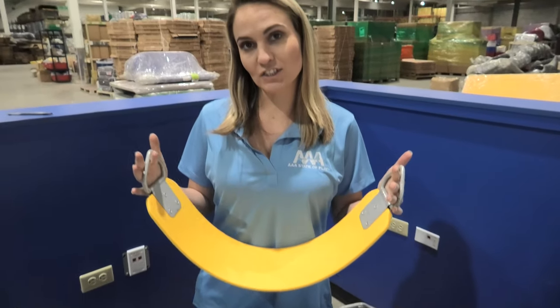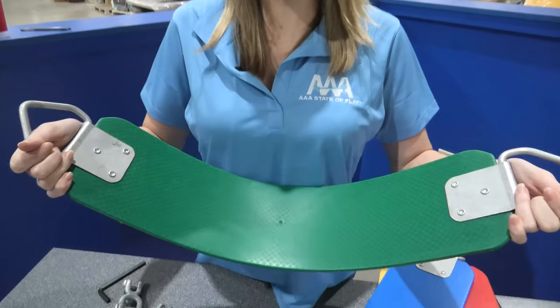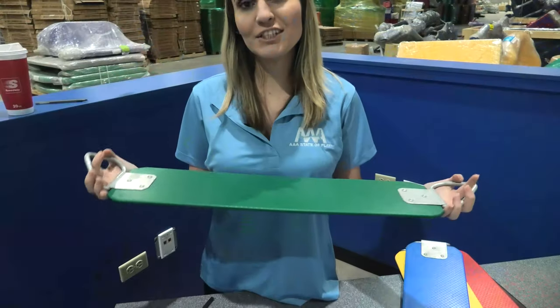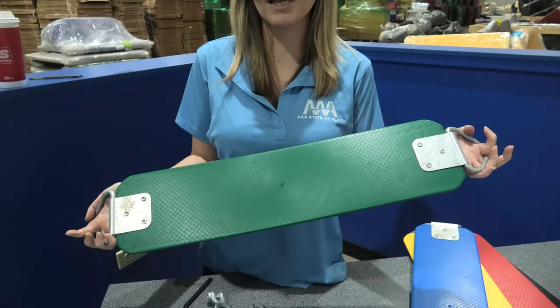Our seats are designed for ages 2 to 12 — no big bottoms here. There's a lot of work in this simple design. The flexible seat contours around the body, and if you look hard you'll see ridges for extra gripping. Thanks to a hidden steel insert molded into the plastic, it has better wear and almost no tear.